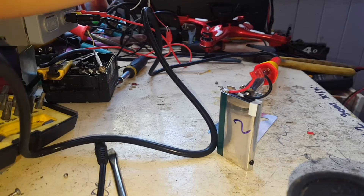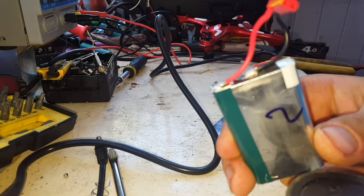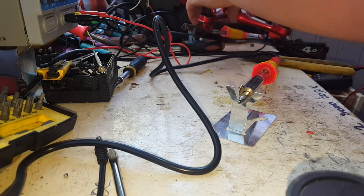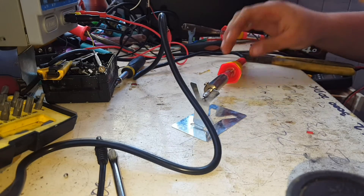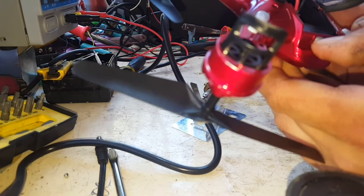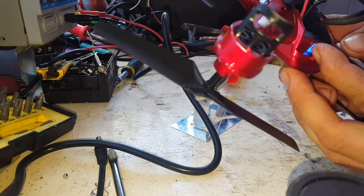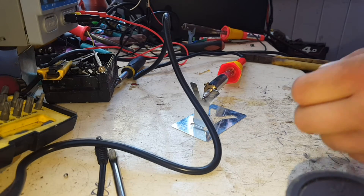Excellent, let's disconnect that. Okay, so we've got the battery hooked up there. Let's plug it into the drone, just make sure the drone powers on with this new battery — and it does. Turn it back off again, put the cell out.